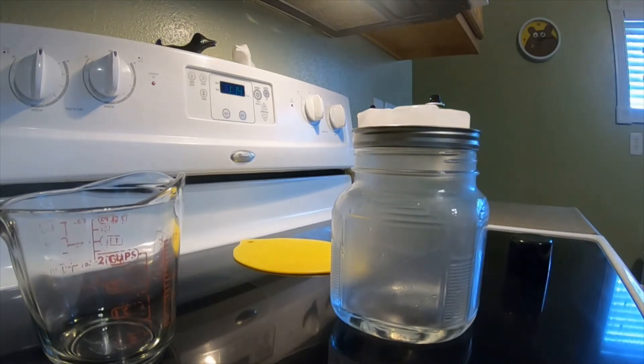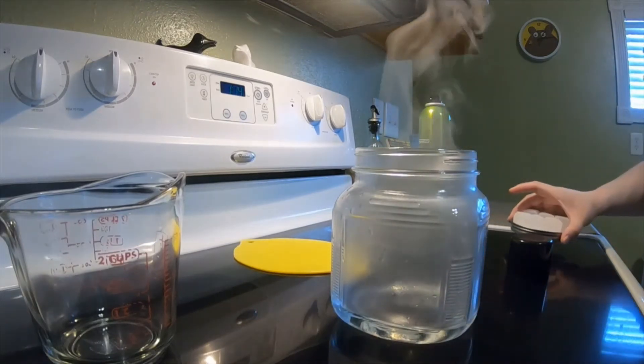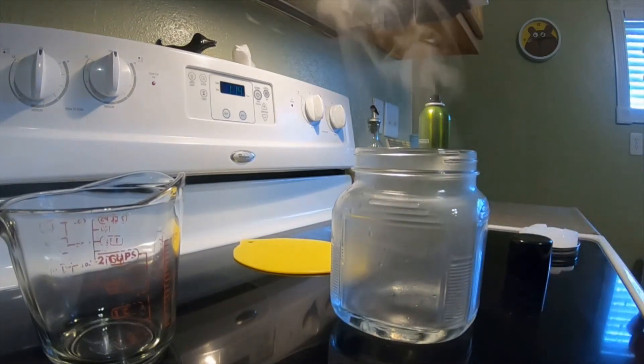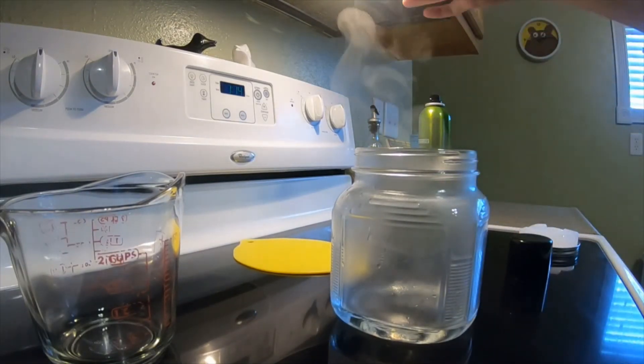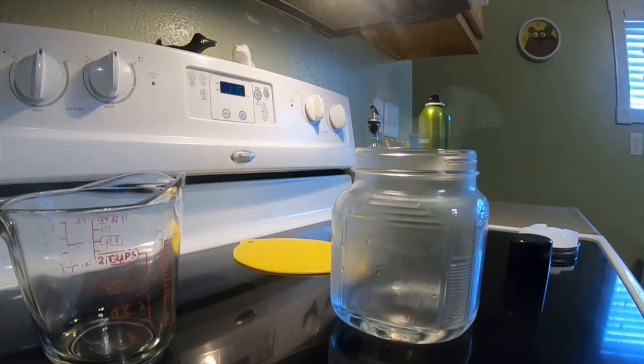Is it working? Lift it up — oh, and the cloud is escaping! Can you see it? There we are. We just made a cloud in the jar, emulating how clouds in the real sky work with water and heat and cooling. It's pretty awesome, huh? Try it yourself.